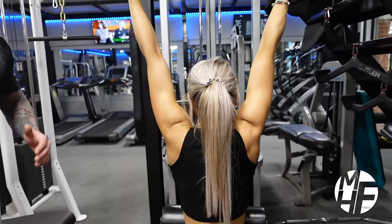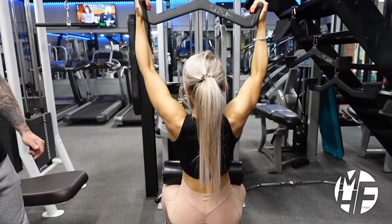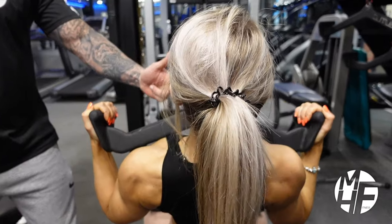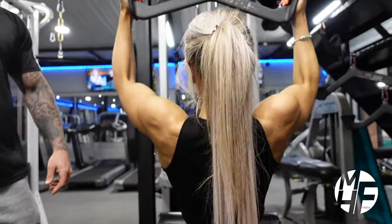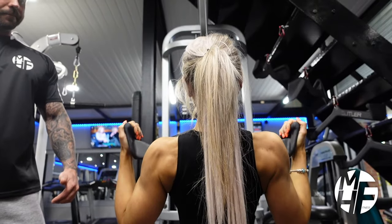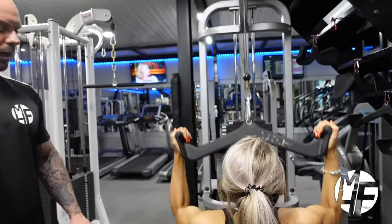You'll be able to see just how this contracts the back muscles. She's getting it down, holding that squeeze, back up again, fully stretching the lats. This is one of the great exercises to target the lats on a back day workout.